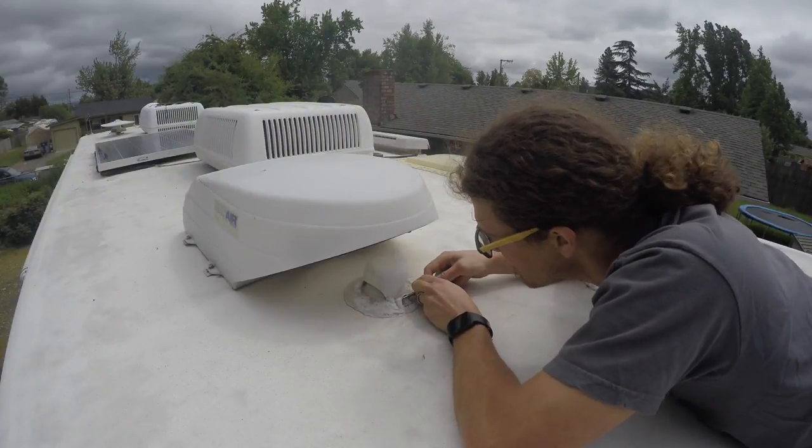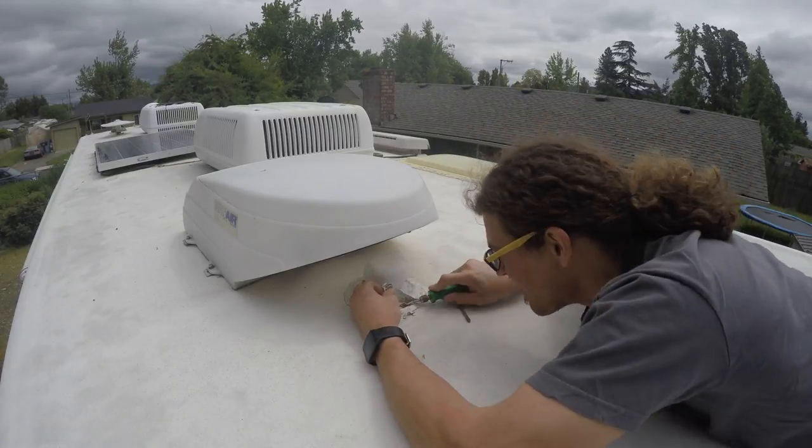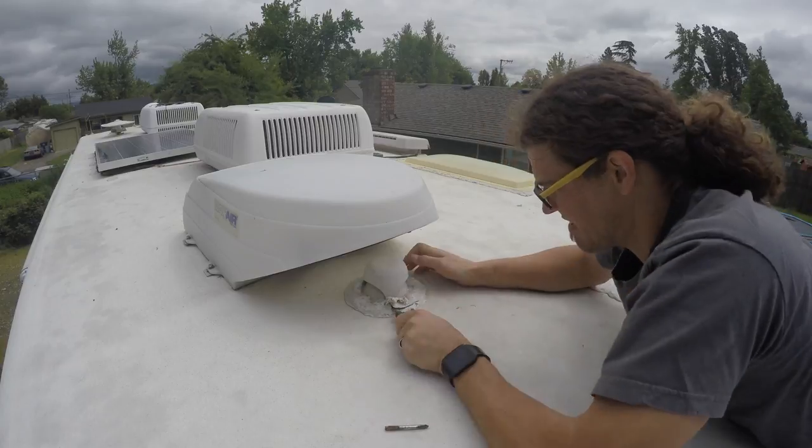First you'll need to remove the old sewer vent. Now is a great time to get rid of all that old caulking, as we'll want a clean place to put down the new stuff.